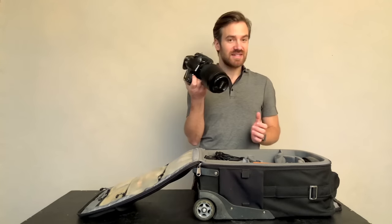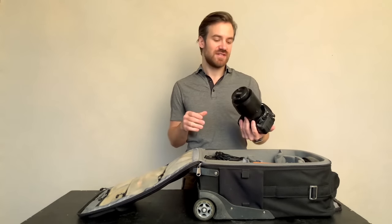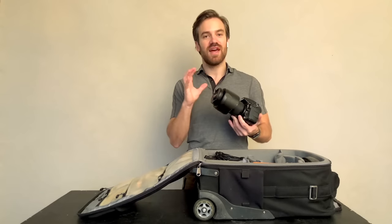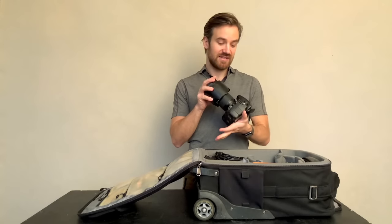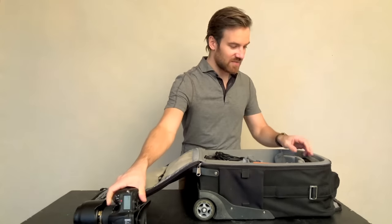Obviously I have my D810, soon to be a D850. I always travel with my body and my go-to lens, which is the 24-70 — it's a Nikon — so that's the first thing in there.